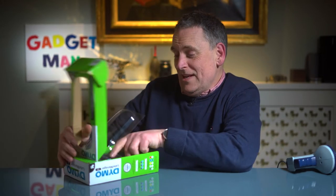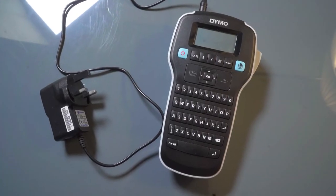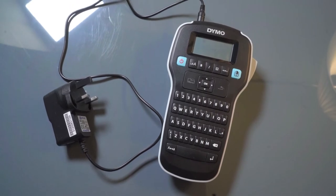This thing is very much at the budget end of Dymo's domestic labelling range. It costs about £28, plus you'll be in for another £15 for a roll of tape. I also bought a power adapter which was another £15, because this is the sort of thing I'd use quite infrequently, so the batteries would probably just go flat.